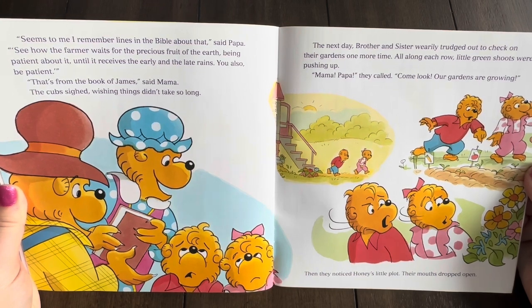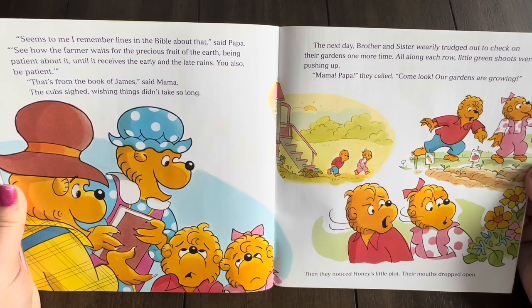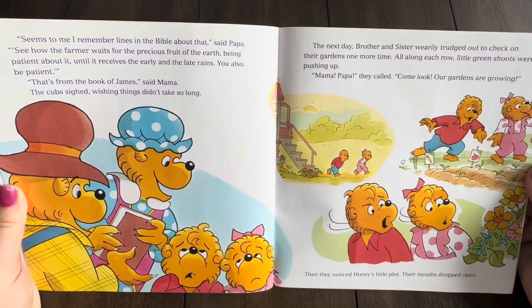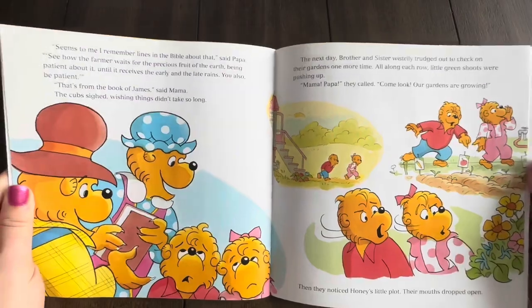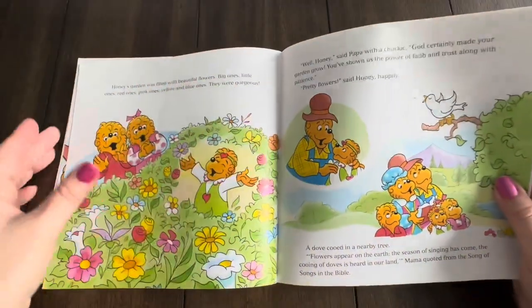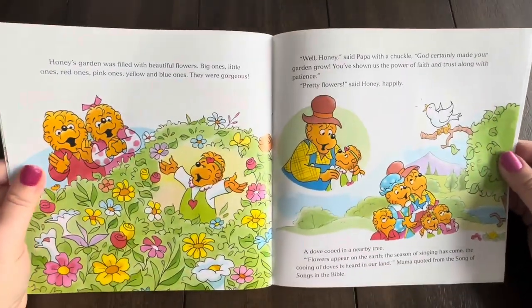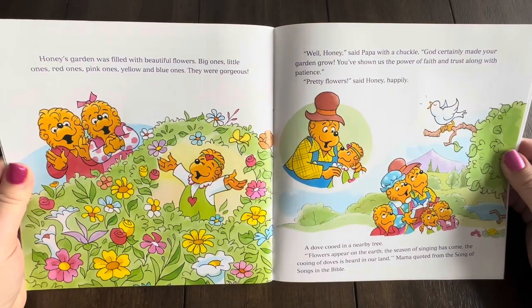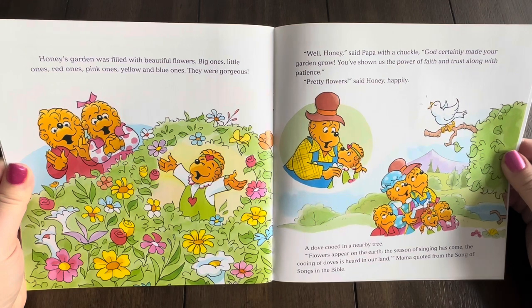The next day, Brother and Sister warily trudged out to check on their gardens one more time. All along each row, little green shoots were pushing up. Mama, Papa, they called. Come look — our gardens are growing. Then they noticed Honey's little plot. Their mouths dropped open. Honey's garden was filled with beautiful flowers: big ones, little ones, red ones, pink ones, yellow and blue ones. They were gorgeous.